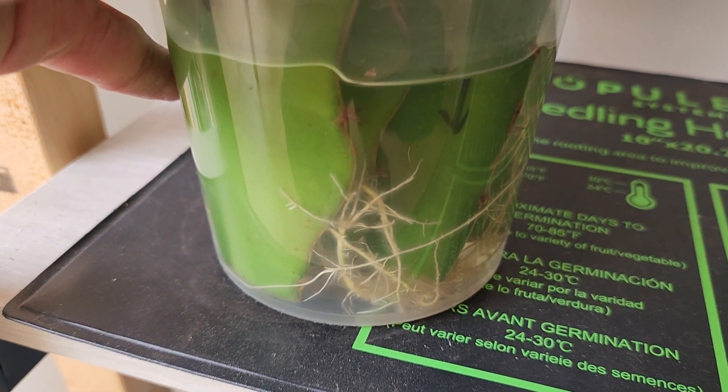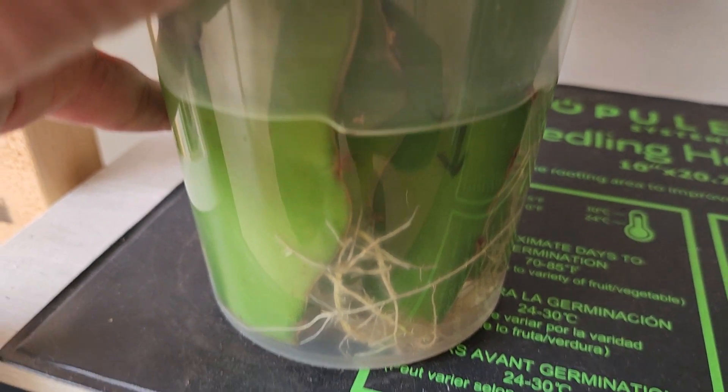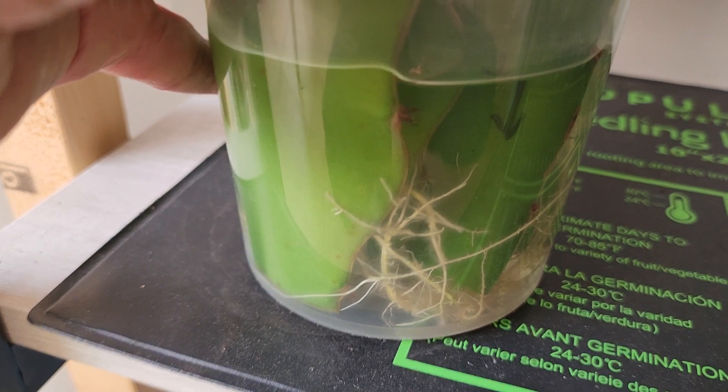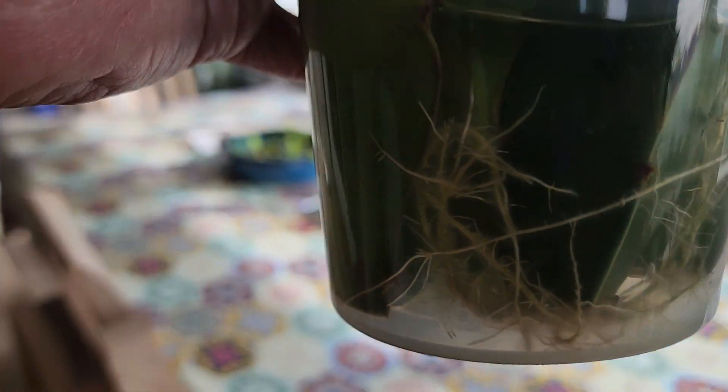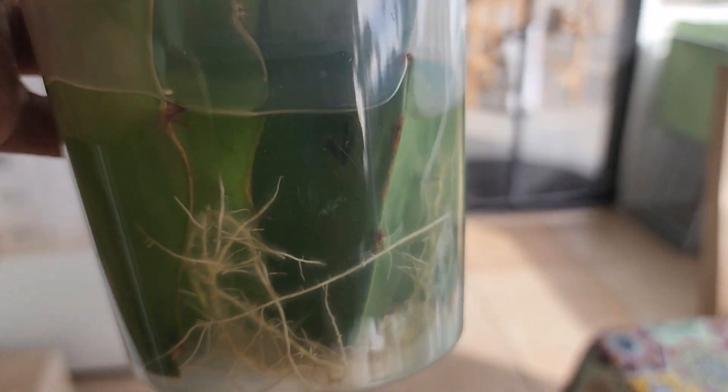Eventually you'll see roots come out. It depends on the variety and also the season when you start doing this. I put these in for about a month already, so now the roots are growing. I'll show you what I do next.